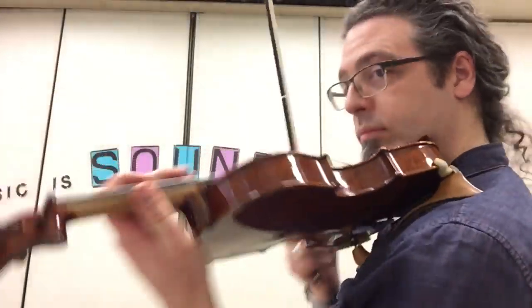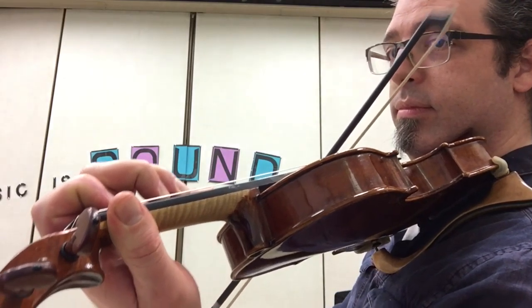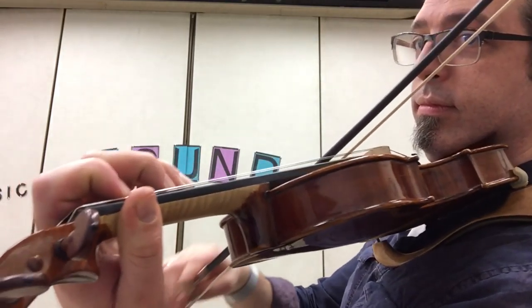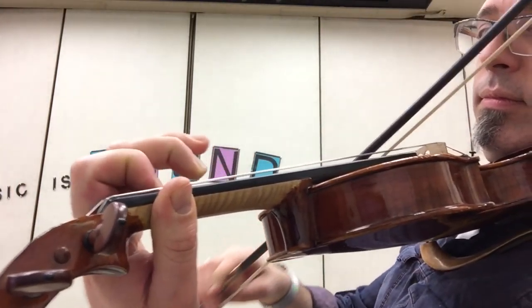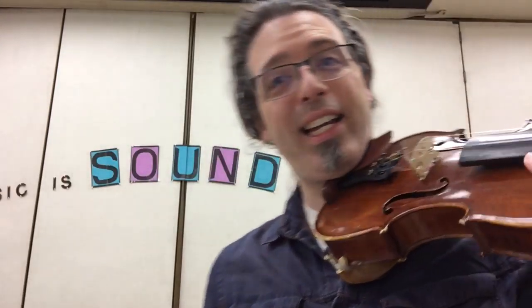Let me do that with a better view here — see the fingers move on the back side. That gets us ready to play Pentascale number two.